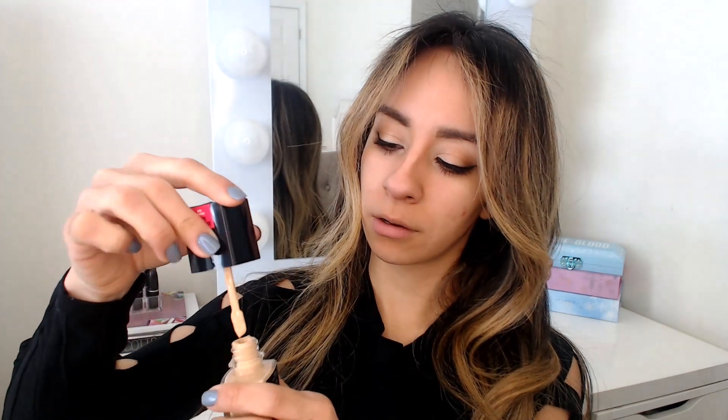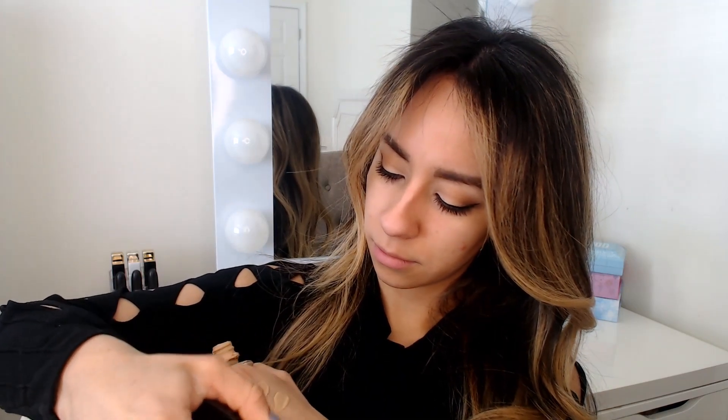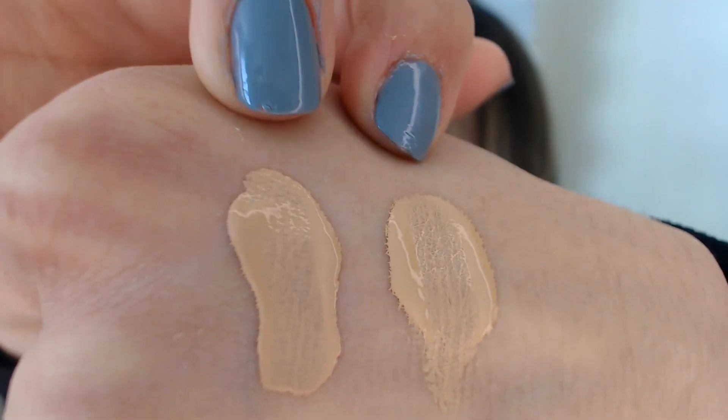So I'm going to swatch — let's do the dewy first, then I'll swatch the original one right next to it. I feel like the dewy one actually is a little bit warmer, so it wasn't just in the bottle. This is the dewy, this is the original.